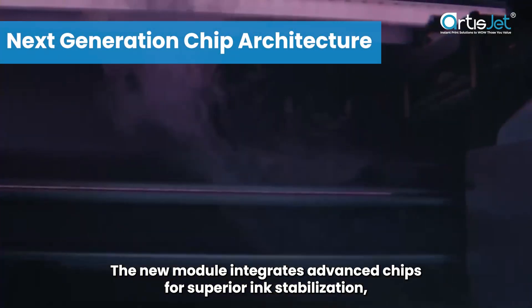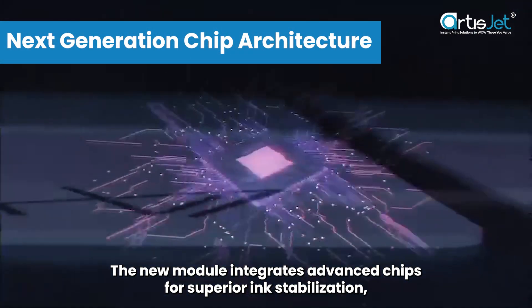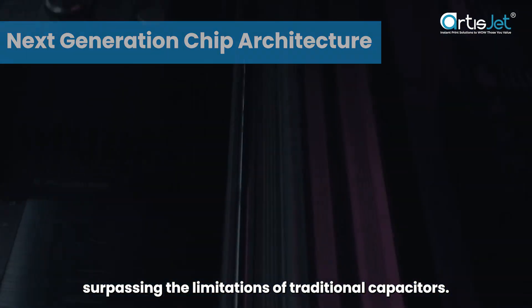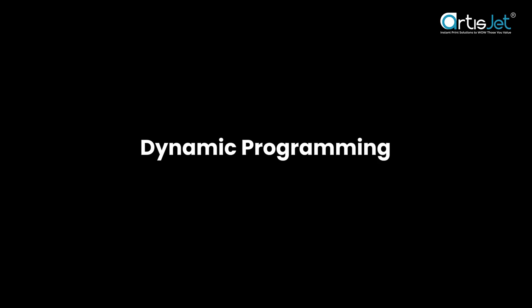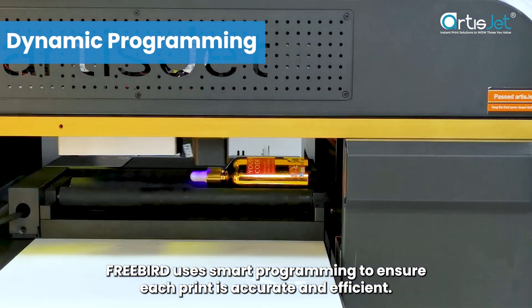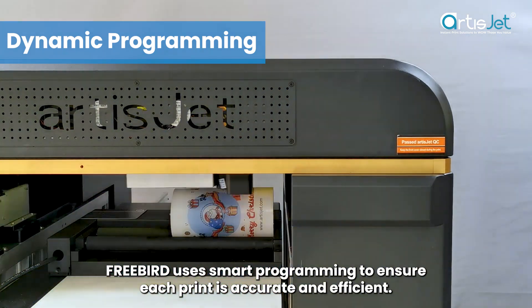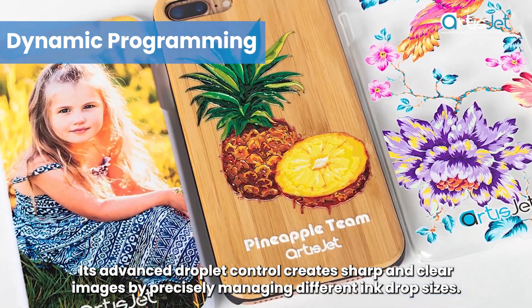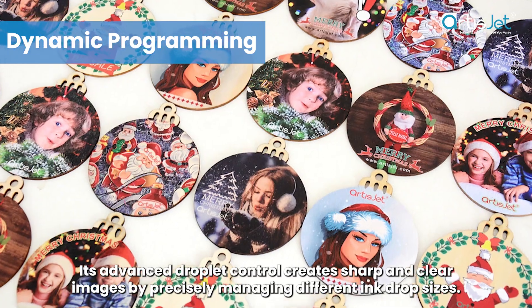The new module integrates advanced chips for superior ink stabilization, surpassing the limitations of traditional capacitors. FreeBird uses smart programming to ensure each print is accurate and efficient. Its advanced droplet control creates sharp and clear images by precisely managing different ink drop sizes.